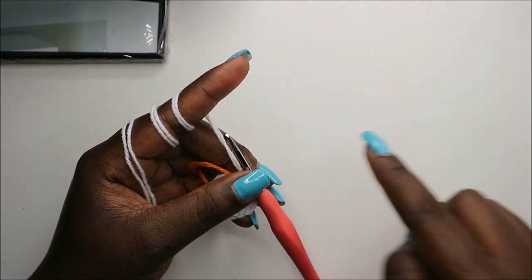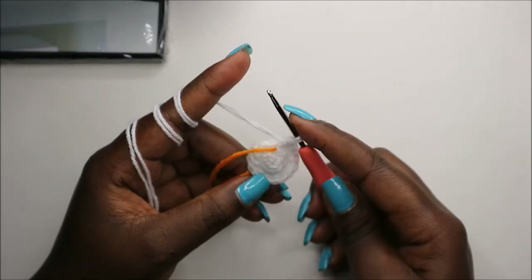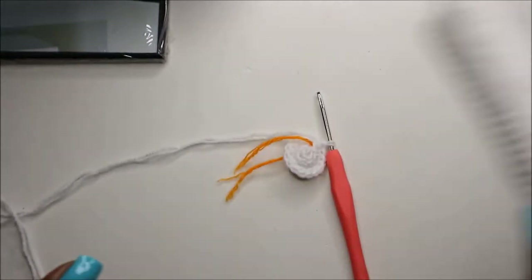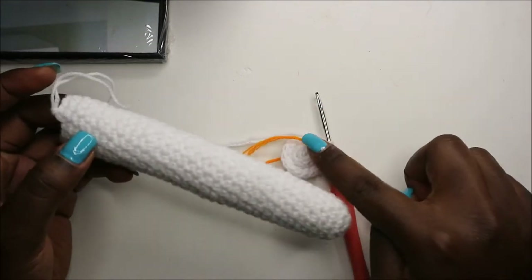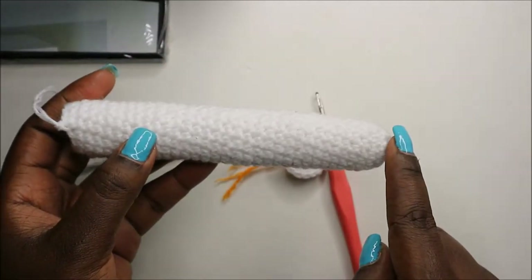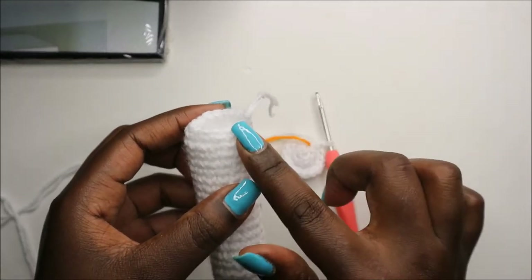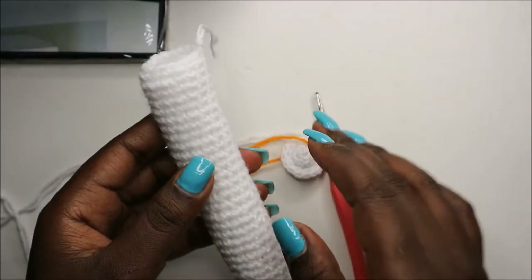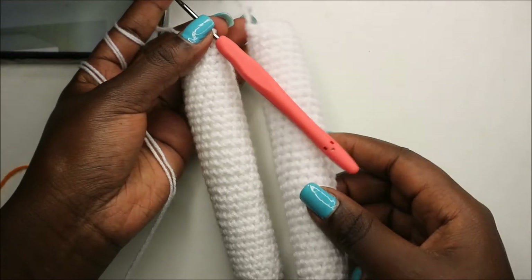For the next 32 rows — from row 4 to row 35 — we're going to do single crochet all the way around in each row for a total of 15 stitches per row. When you're done with the first leg, cut off the yarn. For the second leg, make it the same way but don't cut off the yarn, because we're going to join both legs together to start making the body.